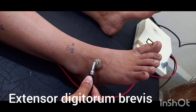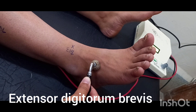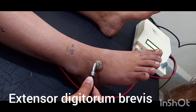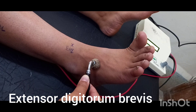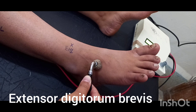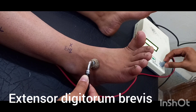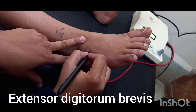Extensor digitorum brevis. Muscle action: extension of toes at the MTP joint.